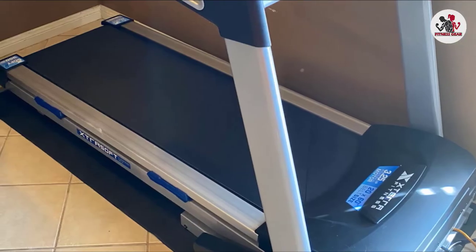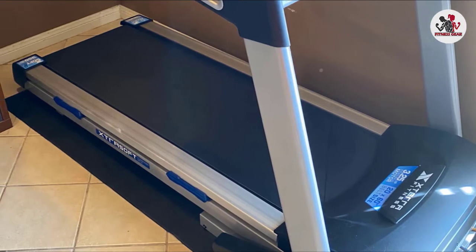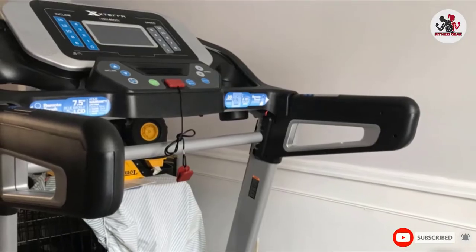The best part of this exercise equipment for bad knees and hips is that it features the new XDRA SUF deck cushioning technology that gives multiple points of cushioning throughout the session. This deck's support system is ideal for maximum impact absorption.